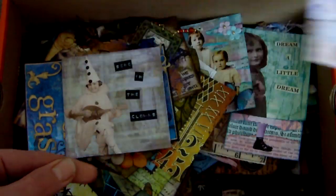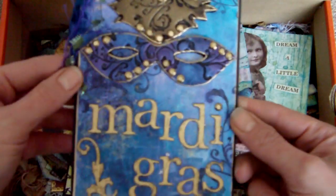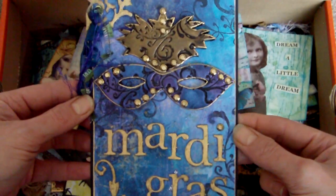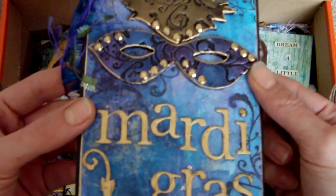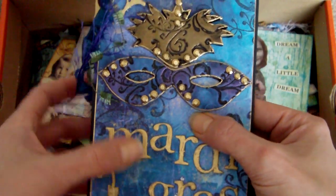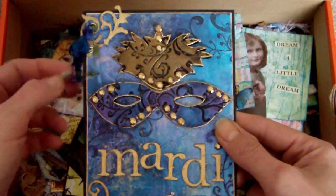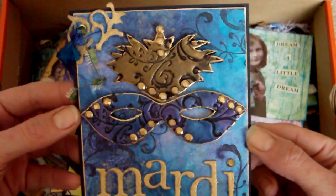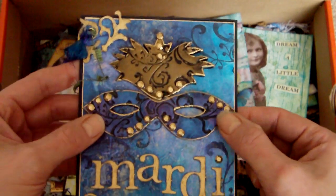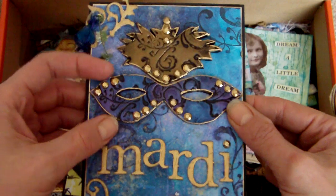This one here is a postcard with the theme of Mardi Gras. The background is the cling film scrunch technique, which I briefly described on my first or second art projects video. Then there's the Mardi Gras mask and the little top piece there.